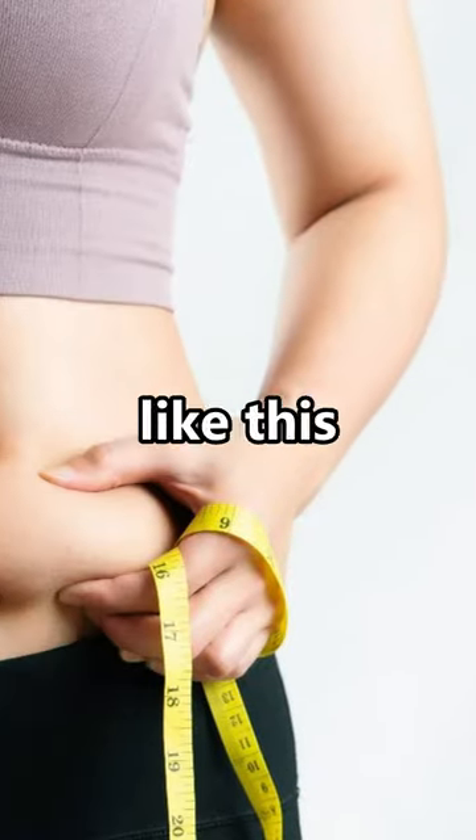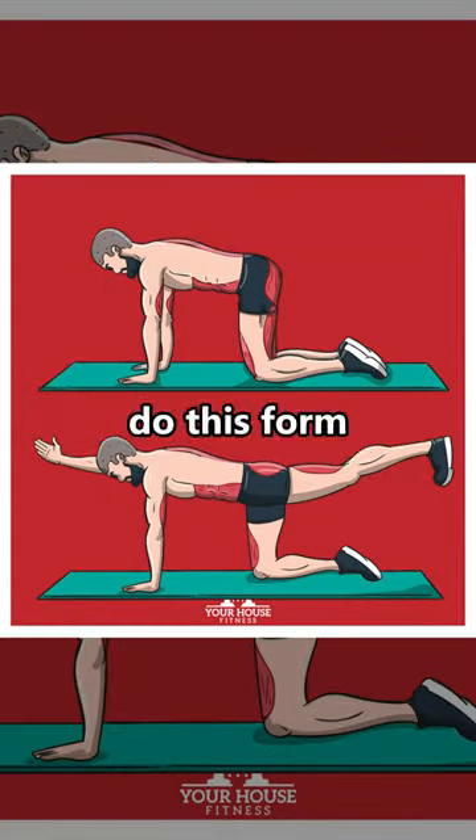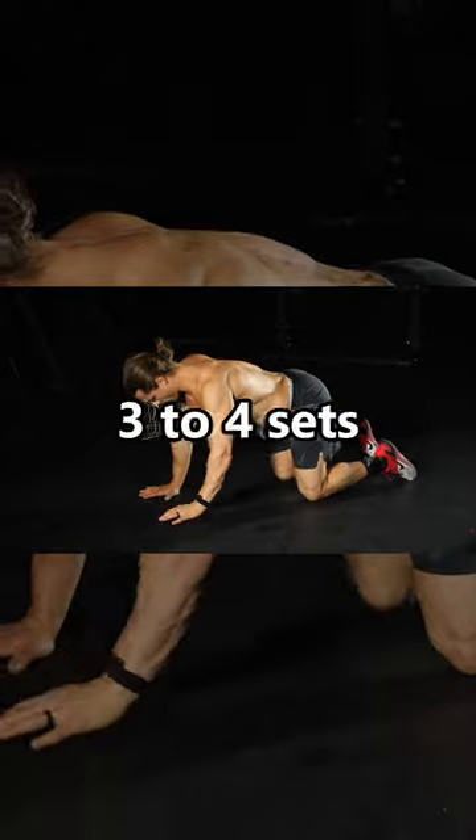If you want to get rid of stubborn belly fat like this, do these three exercises. Bird Dog: do this form for 10 to 15 reps on each side. Aim for 3 to 4 sets.